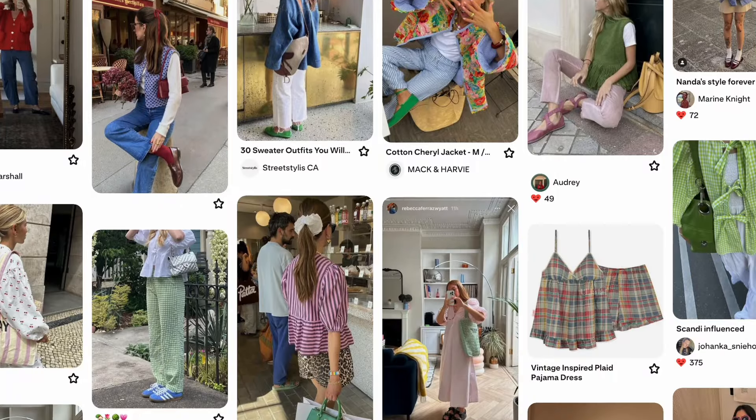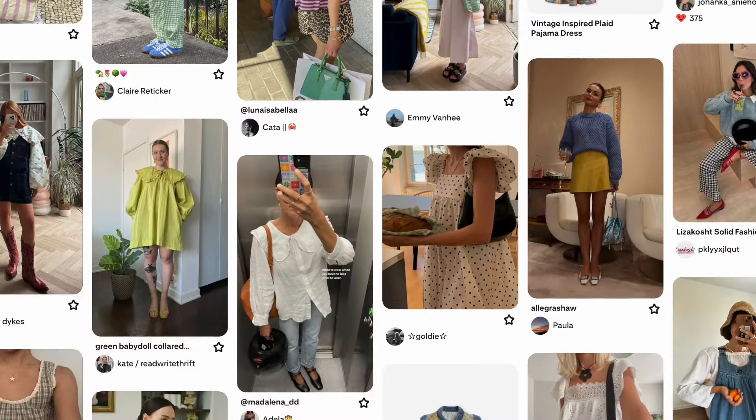I was just scrolling on Pinterest and I'm fairly inspired to go op shopping. I want to find anything colorful, any jewelry like rings and necklaces, anything with Copenhagen vibes. I just want all of it, but I'm going in with a clear mind — not looking for anything in particular, just colorful, bright, fun, mixy-matchy vibes.